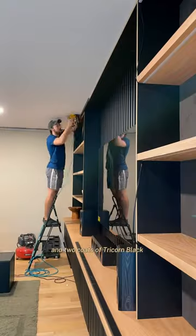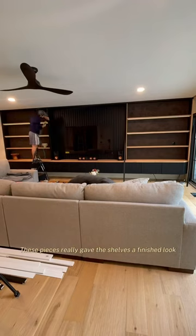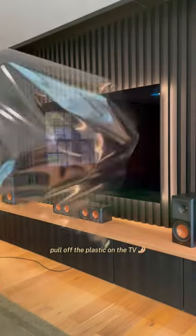After one coat of primer and two coats of Tricorn Black we could finally install it. These pieces really gave the shelves a finished look, and then I could finally pull off the plastic on the TV — here's a sneak peek of the final reveal tomorrow.